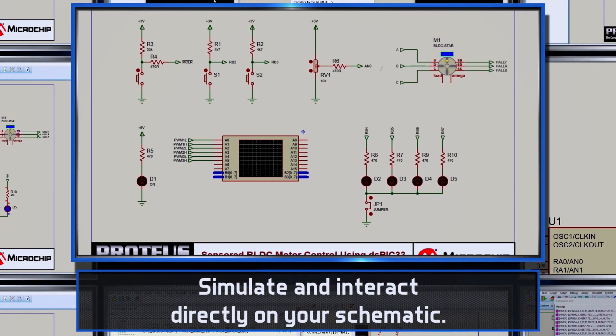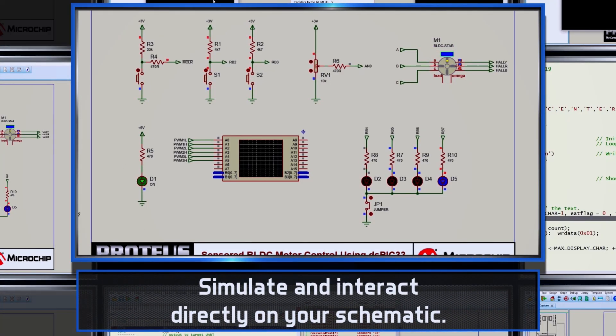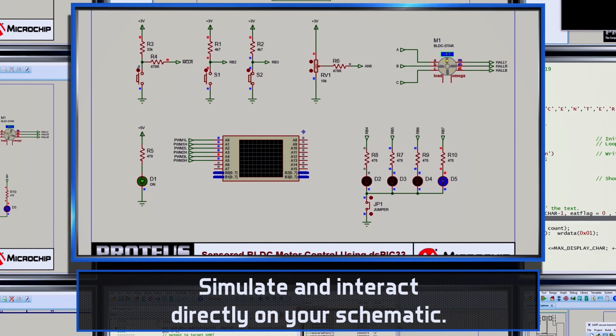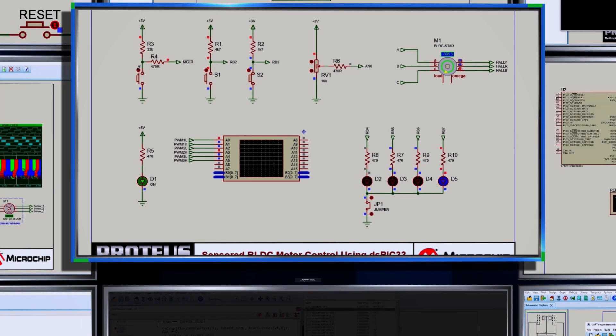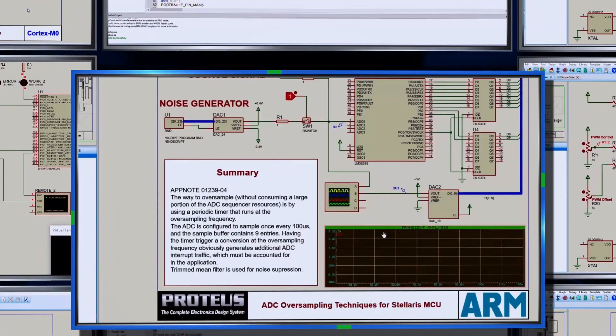Simulation in Proteus works directly through the microprocessor component on the schematic. You can place and wire up analog or digital circuitry and then simulate the interaction between your firmware and the rest of the system.